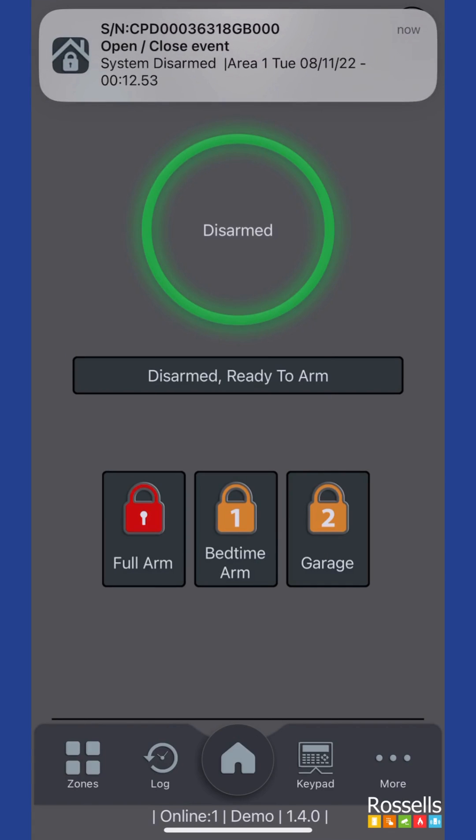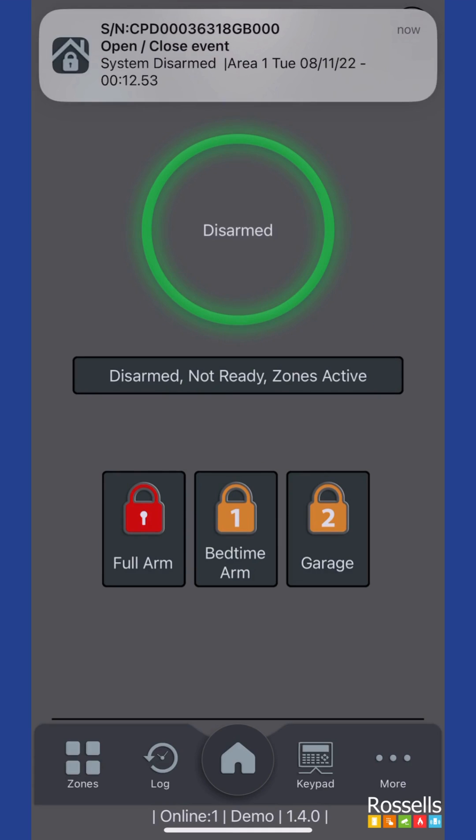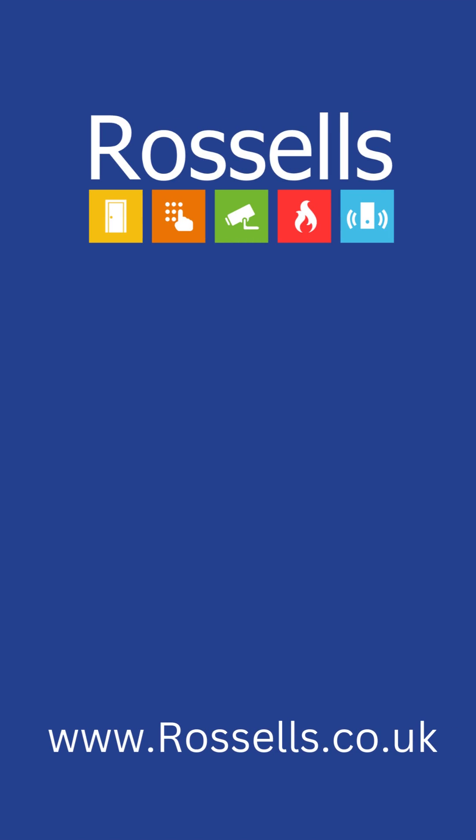Another status you might notice when using the app is 'disarmed, not ready, zones active.' This indicates that maybe a door is open, or there is still movement around some of the sensors. That concludes our introduction into the Orisec Control app.